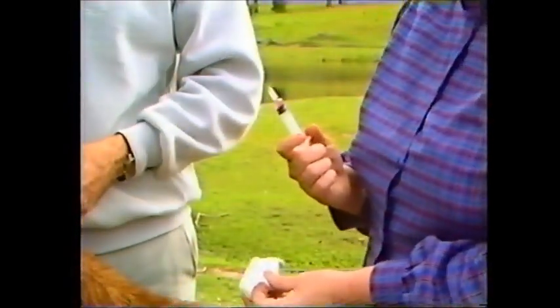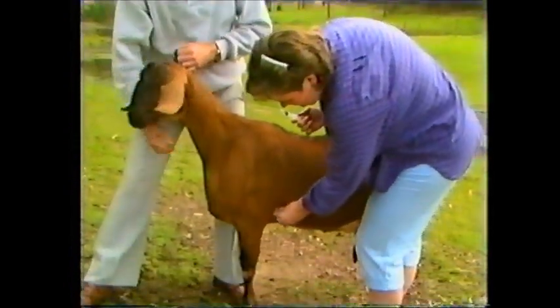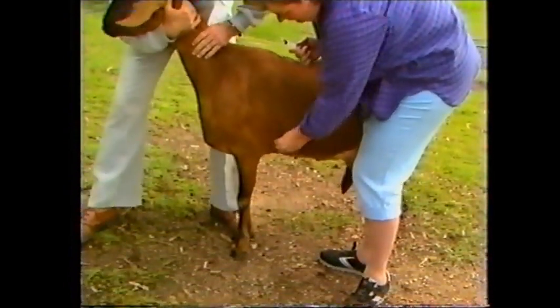I then wipe the skin with the cotton wool soaked in methylated spirits. A very good area to give subcutaneous injections is the area just behind the shoulder, as there are no blood vessels or nerves which can be damaged in this area.